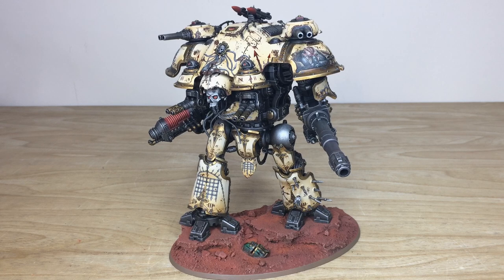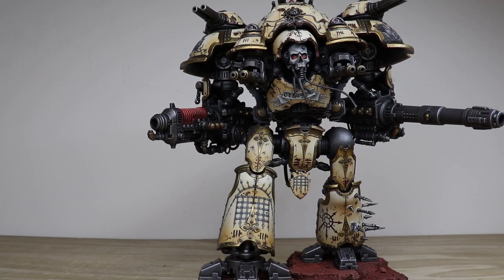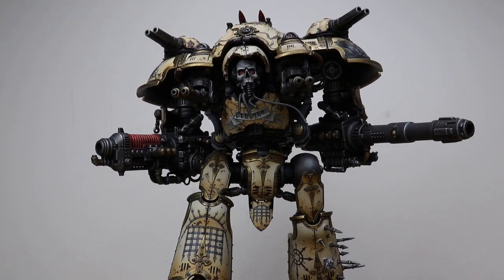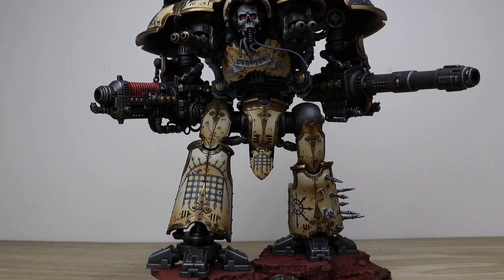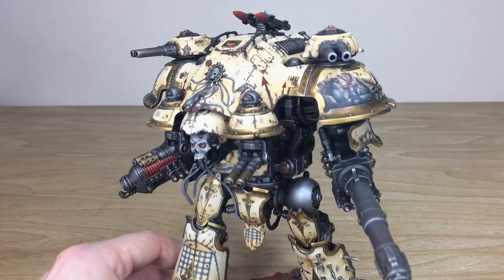Let's jump in and have a look at this awesome Renegade Chaos Knight Tyrant — really a phenomenal model just straight off the bat. Adam has had the pleasure of working on this really cool model. There is loads of chipping and weathering all freehand painted on the model, and also loads of freehand artwork sections on the carapace of this knight as well.